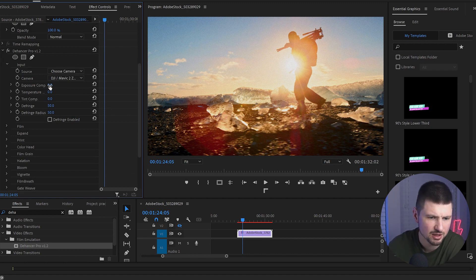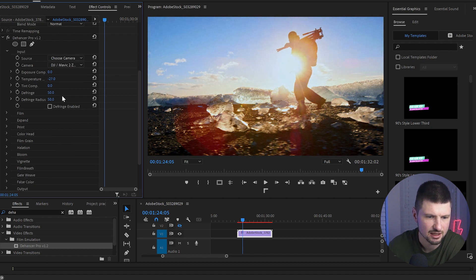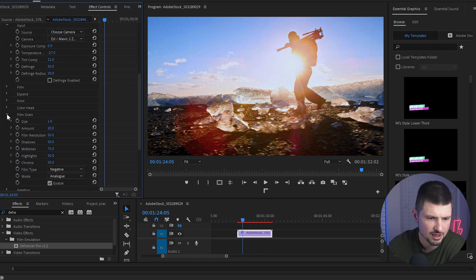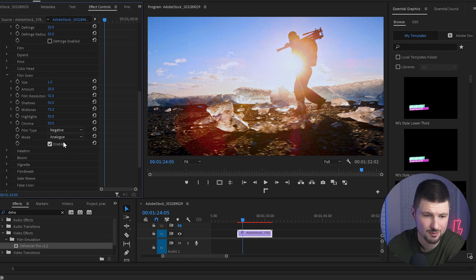I'll play around with the settings a little bit: I'll decrease the Temperature so we can have a blue sky, and increase the Tint, then leave it as is. Then I'll go to Film Grain — it's already enabled. You can change the size, amount, film resolution, midtones, and highlights. Basically you can change everything with the grain, but I like the default settings so I'll leave it.